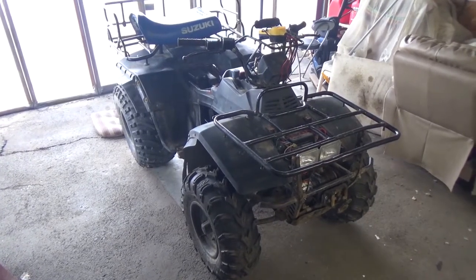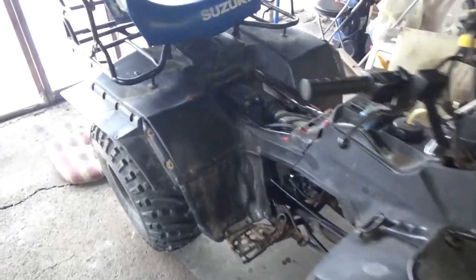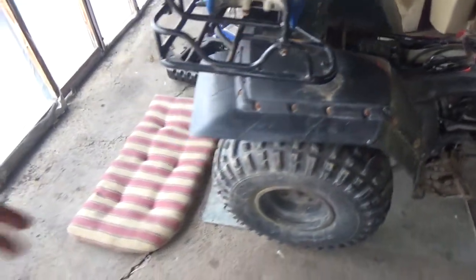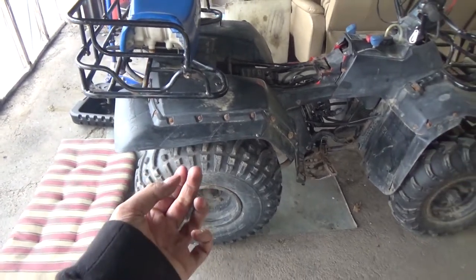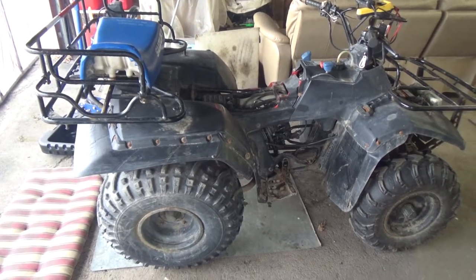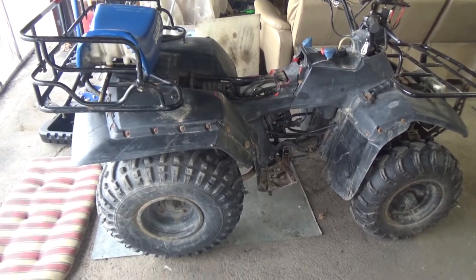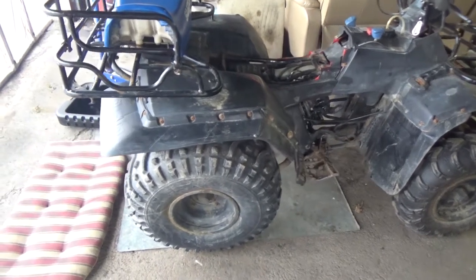I've got a 1987 Suzuki Quad Runner LT4, a four-wheel drive model. Normally you have to go underneath the back end to get the drain plug out of the bottom, but somebody probably cross-threaded it in because I can't get it out and I don't want to do any further damage, so I'm using my Pella pump.